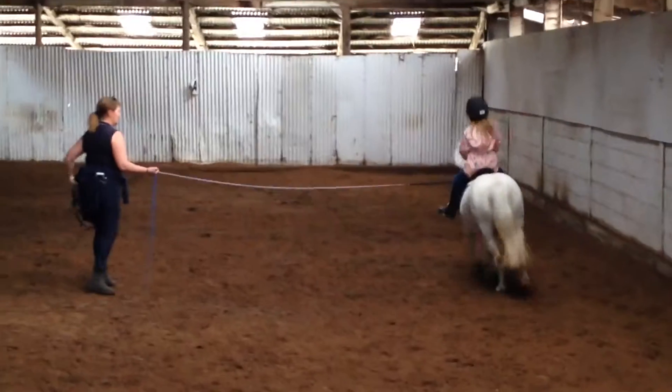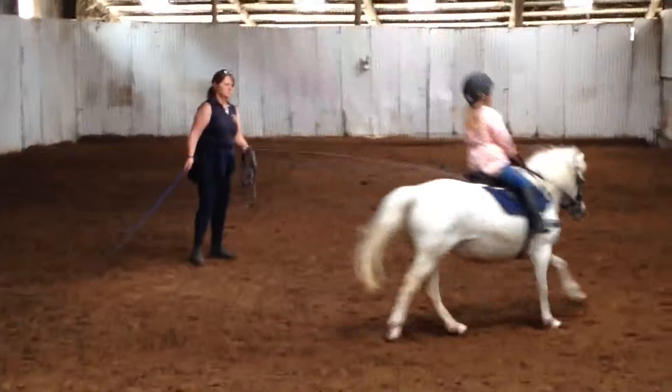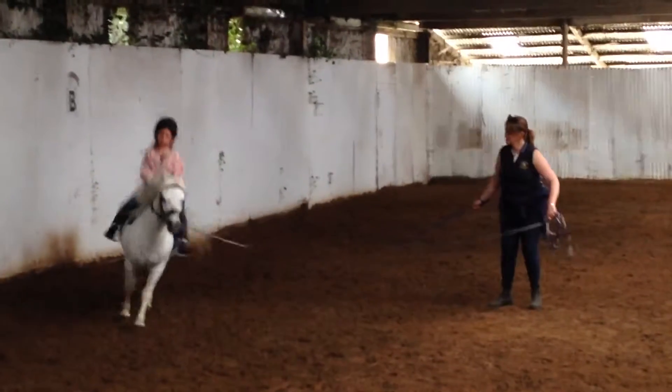Slow down a little bit. Come on, ready. Give it a kick. Bend your knee. Keep it, that's it. Come on, you're getting it as well. Give it a kick. Good girl.